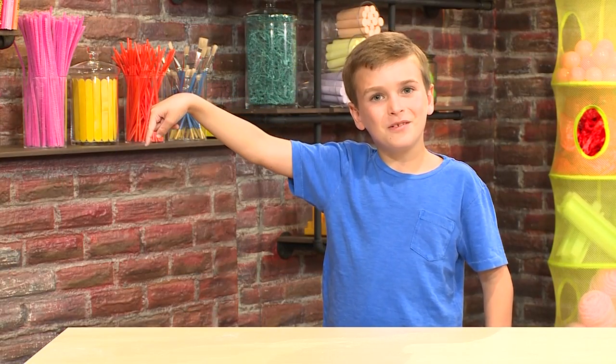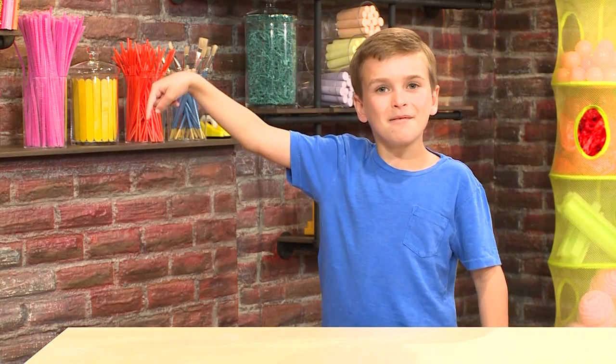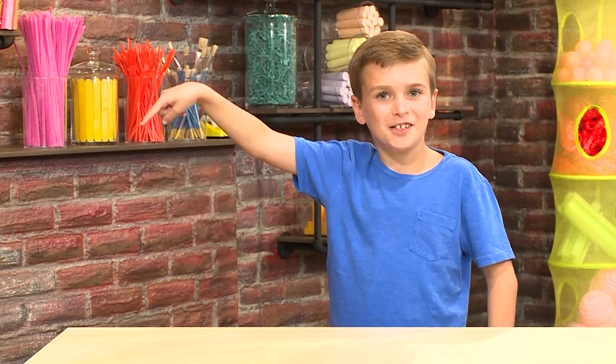Touch here for more great videos. Come on, come play with us. You can do it. Come on.